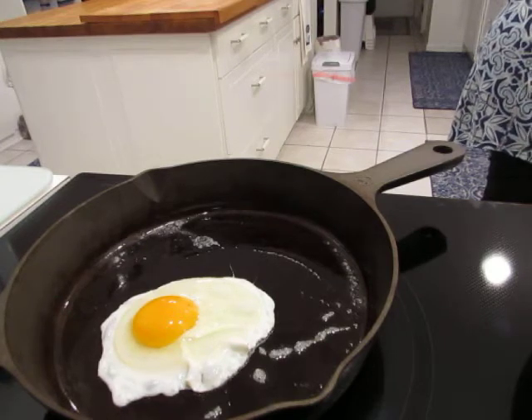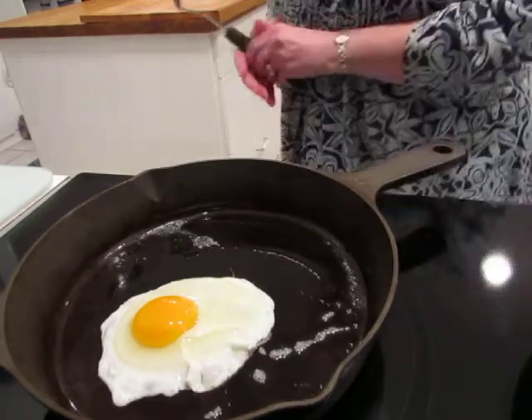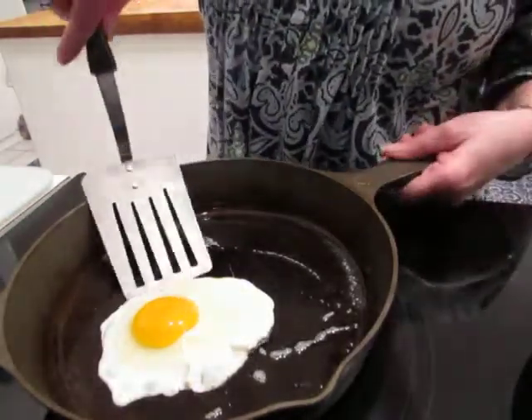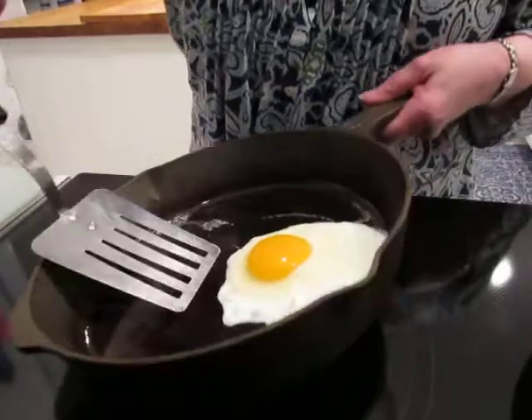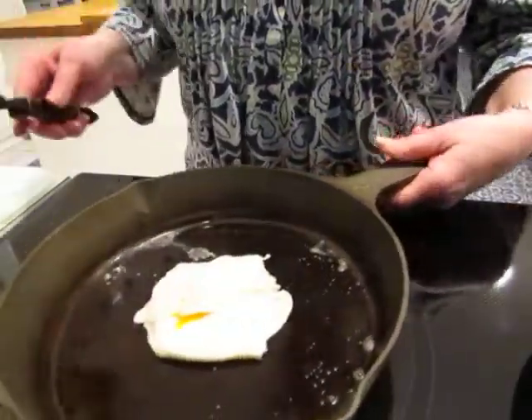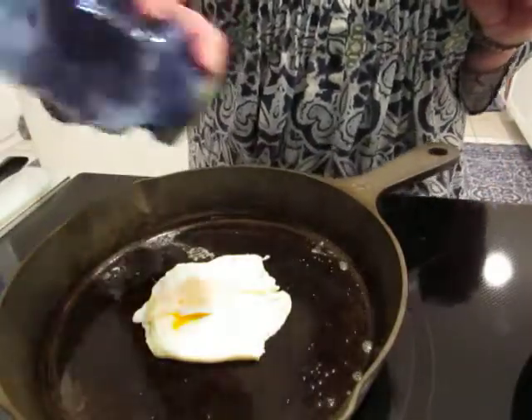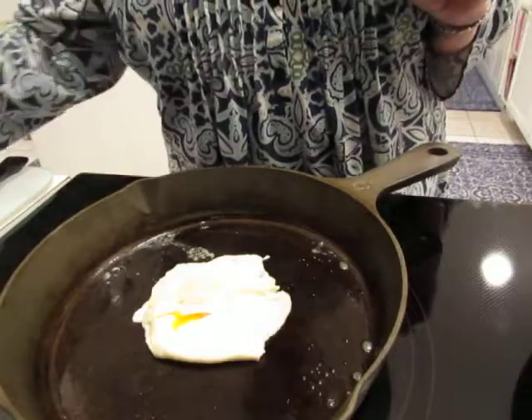Give that a few seconds to cook. I like mine kind of over medium, I'm not sure what you would call it. See how the egg just flips over — I probably could wait a little bit longer. There you go. We'll add a little bit of salt, maybe a little bit of pepper.